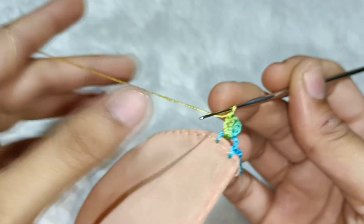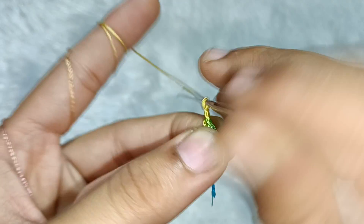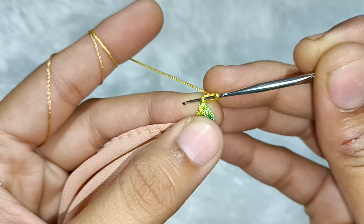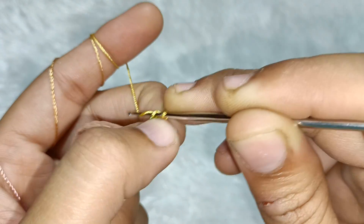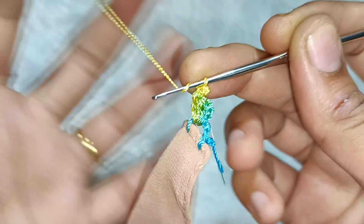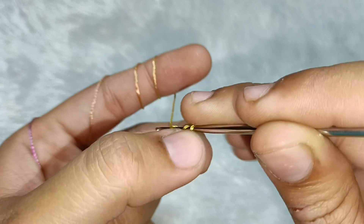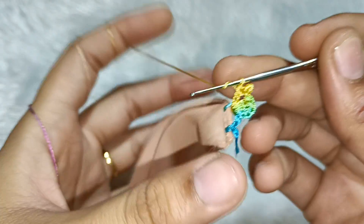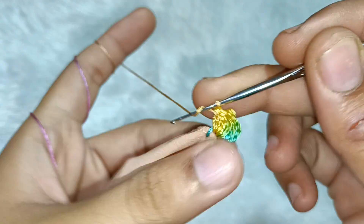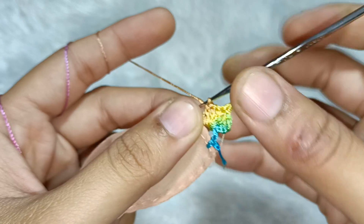Then we will take 3 chains — one, two and three. We will make 3 chains in the first chain — here we will make a picot. After the same gap, we will make 3 times double crochet — one, two and three.